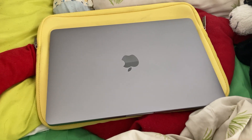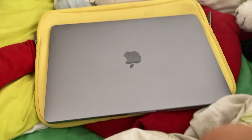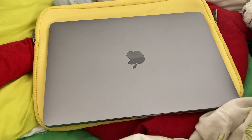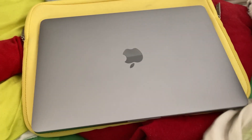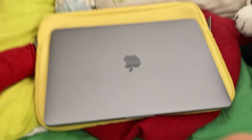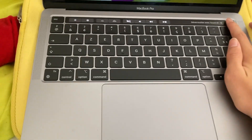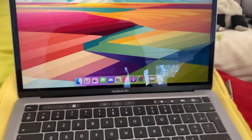Here's the MacBook I'll be installing Sonoma on. I don't have a backup machine, I don't have anything else to work on, so yeah — hopefully nothing goes wrong, hopefully this doesn't get bricked. Anyways, first step: unlock the Mac.